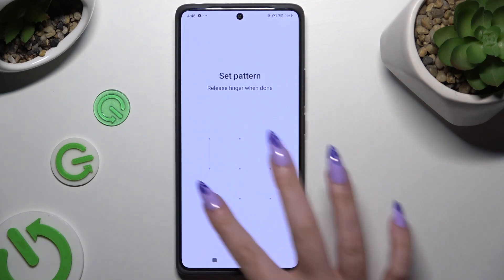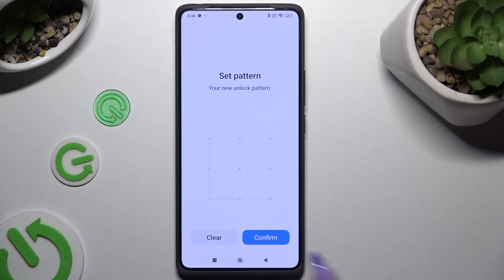Now it's time to create it, repeat it to confirm it, and hit Confirm at the bottom right corner.